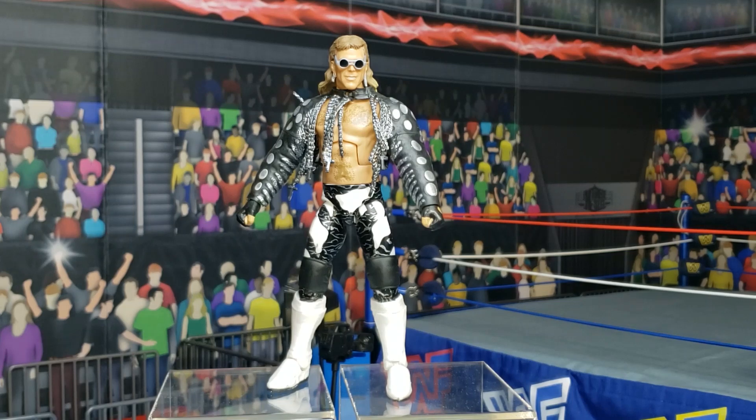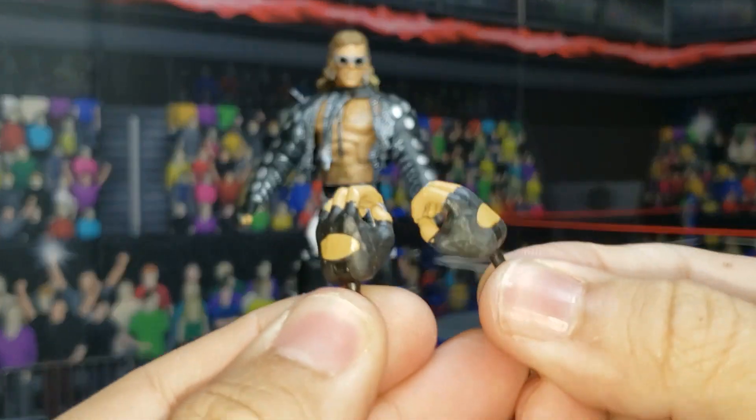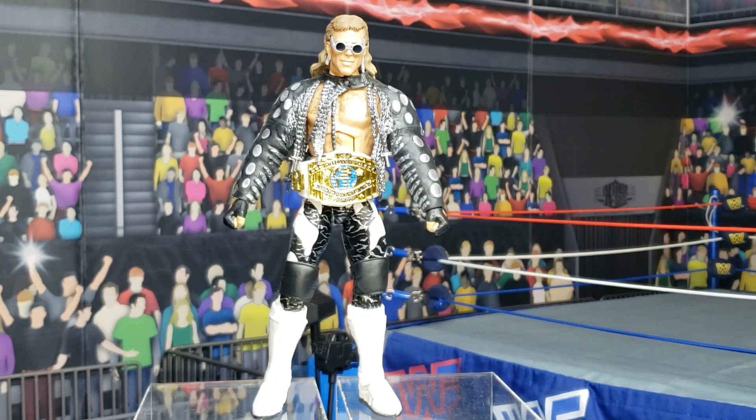Now the back of the package mentions how Shawn Michaels was the defending Intercontinental Champion on the night he wore this attire at WrestleMania 9. However, they didn't give us that Intercontinental Championship. They did give us this set of hands so he can grip the Intercontinental title that he does not have. So HBK was looking naked, and I went ahead and gave him a white strap Intercontinental Championship.